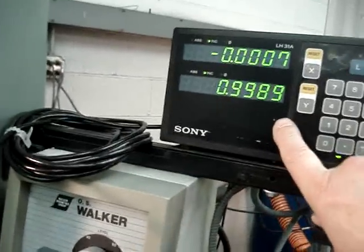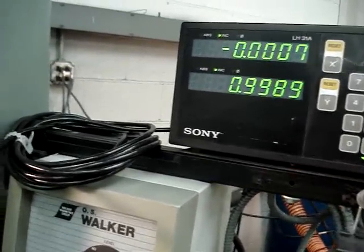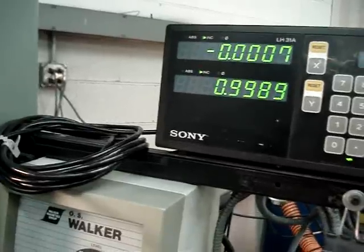At that time, your readout — since we preset it at a half inch — will show us exactly where the thickness of your part is.